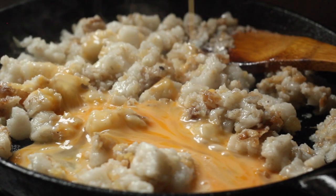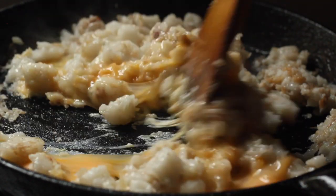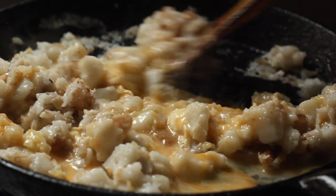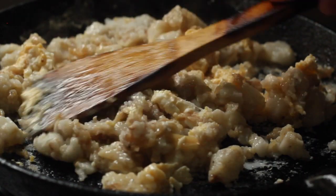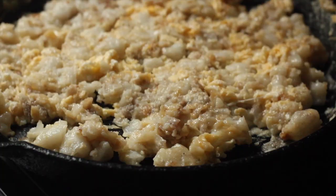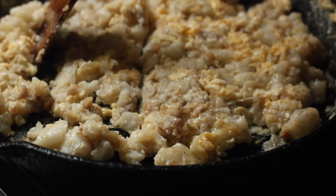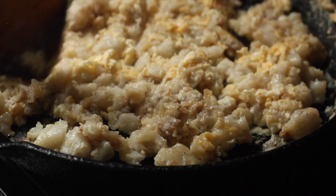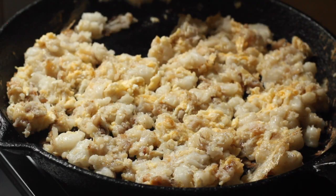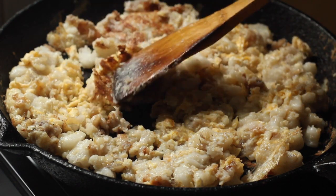Now add your beaten eggs. Hawkers immediately stir the eggs in with the carrot cake until semi-cooked, kind of like scrambled eggs, then flatten the mixture into a single layer and allow it to set further. After a few minutes, use your wooden spatula to break up the carrot cake and eggs into squares or rectangles. Flip the carrot cake once you feel there is good browning on the bottom — this gives an almost crispy texture and a really nice layer of flavour.